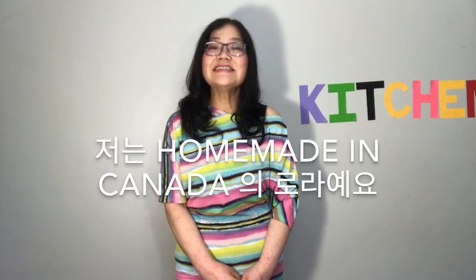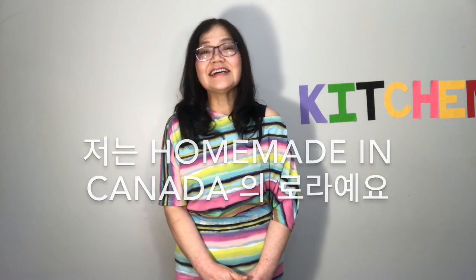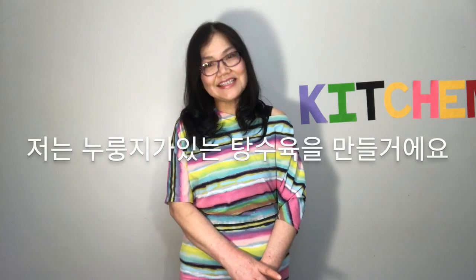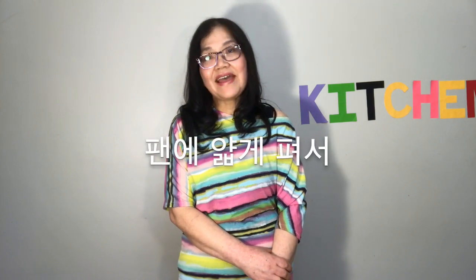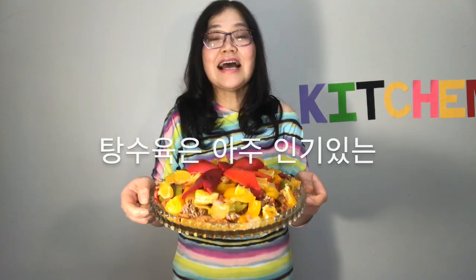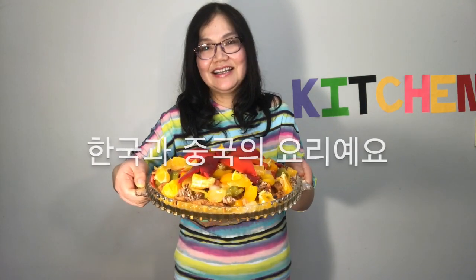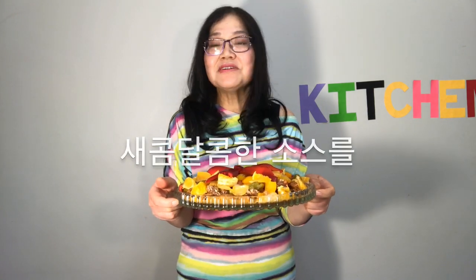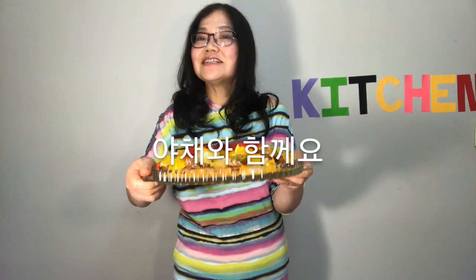Hello everyone! This is Lola from Homemade in Canada. Today I'm going to make tangsuyuk with nurungji. Nurungji is rice that is thinly spread on a pan and cooked. Tangsuyuk is a very popular Korean-Chinese dish. It is crispy deep-fried pork coated with sweet and sour sauce with vegetables.